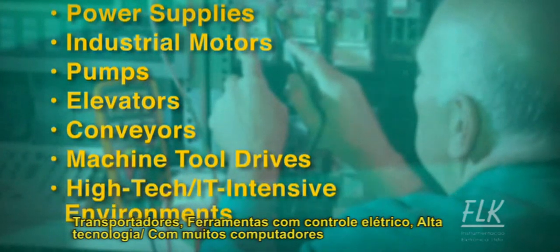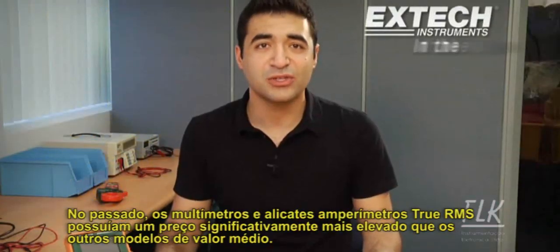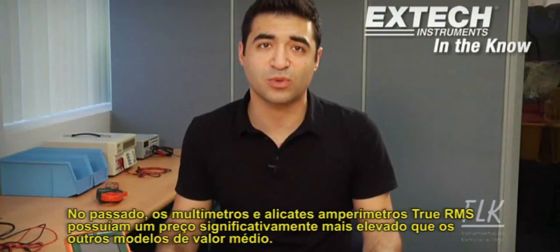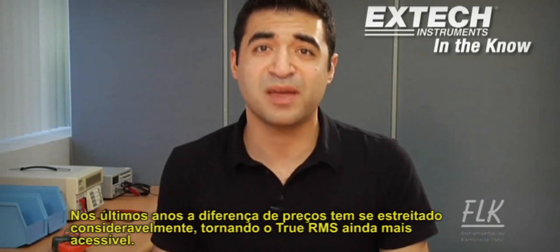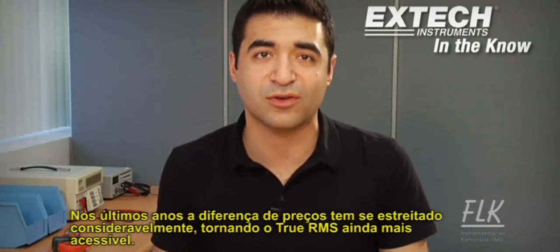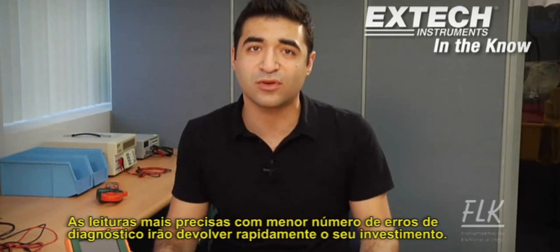Industrial motors, pumps, elevators, conveyors, machine tool drives, and high-tech IT-intensive environments are all reasons to consider a True RMS meter instead of an averaging model. In the past, True RMS multimeters or clamp-on meters were priced significantly higher than averaging models, but in recent years the price gap has narrowed considerably, making True RMS meters more affordable than ever. More accurate readings and fewer diagnostic errors will quickly deliver a return on your investment.